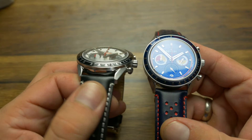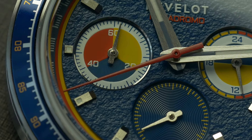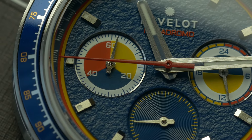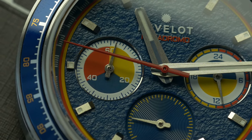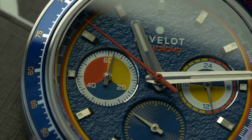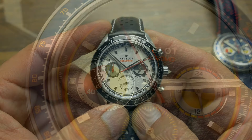The slim case is possible thanks to the movement used, a mechaquartz from Seiko that gives you regular quartz watch convenience, while at the same time giving you a sweeping seconds hand of the chronograph, like a mechanical watch does. Where this one differs from the mechaquartz made by Miyota is the operation of the said chronograph.